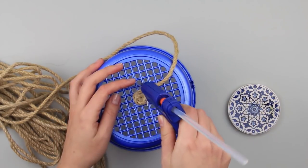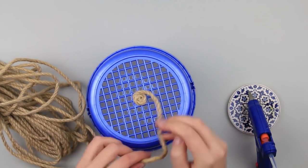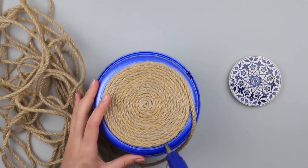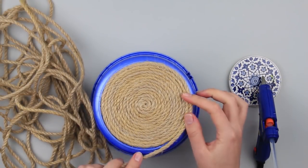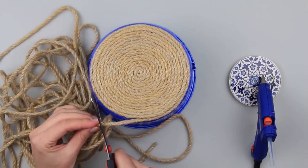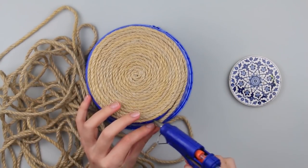Cover a small bottom area with the hot glue and place a tight cord coil. Make the snail bigger by adding tight rope coils. Cut off the cord when the bottom decoration is complete. Glue the end.